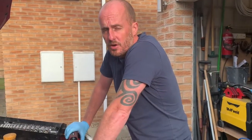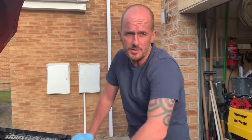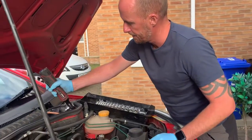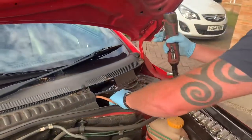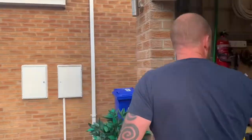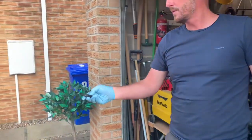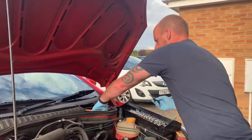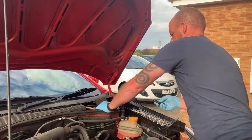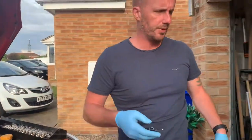Because the alternator's got a live lead going to the back of it, we need to make sure that we make the car safe, and by doing that we have to disconnect the battery — negative — just like that. And set the alarm off. There we go. I didn't press any keys there, just put it back on and took it off.